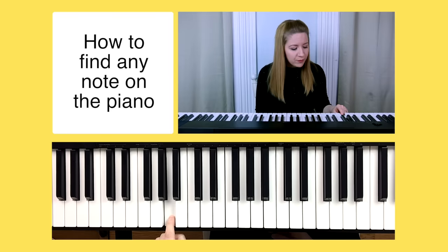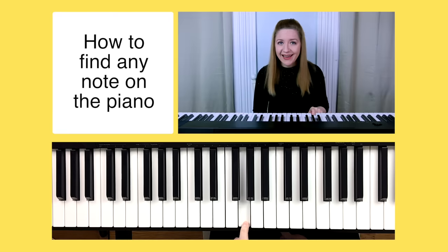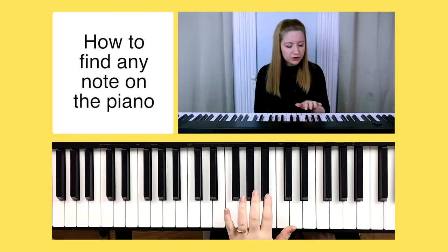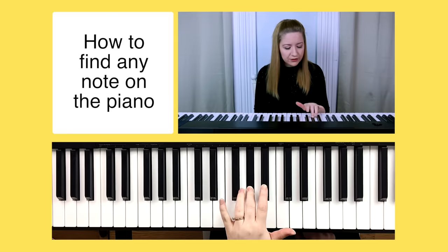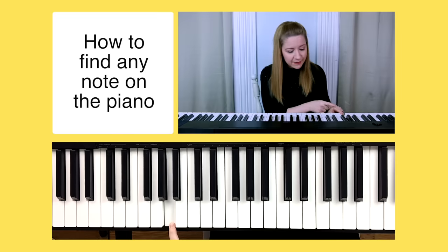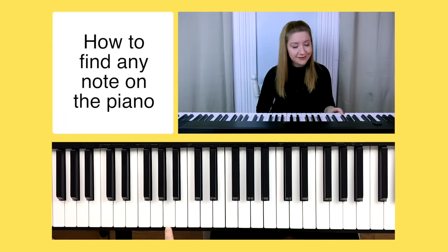If I play A, I just go up the alphabet: B, C, D, E, F, G — and then we start back over at A. Let's try that trick again: here's a group of three black notes, find the middle one, go directly to the right and there's A. Now let's go backwards: A, G, F, E, D, C, B, A — and we can confirm that's A because we're at another group of three. Find the middle one, go directly to the right, and there's A.